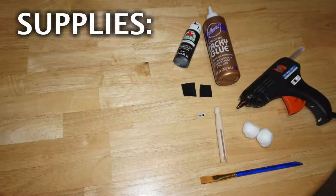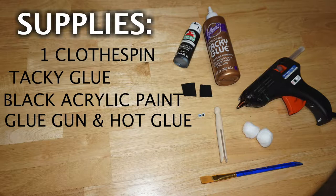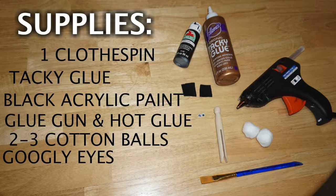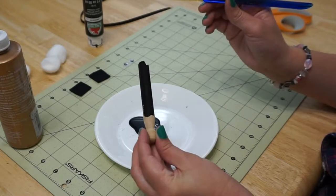I hope you enjoy the video and try making your own little Shaun the Sheep. For supplies you'll need: one clothespin, tacky glue, black acrylic paint, a glue gun with hot glue, two to three cotton balls, two googly eyes, two one-inch squares of felt, a paintbrush, and six inches of quarter-inch black ribbon.